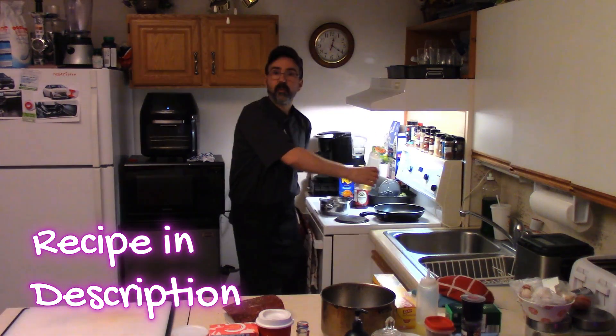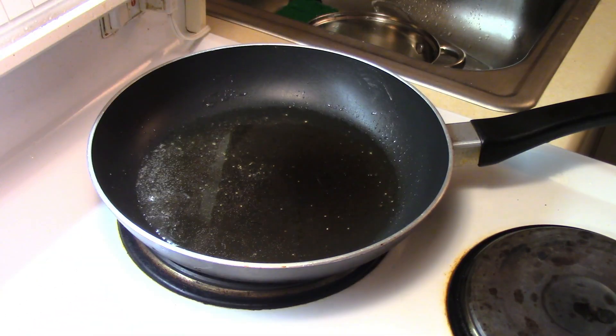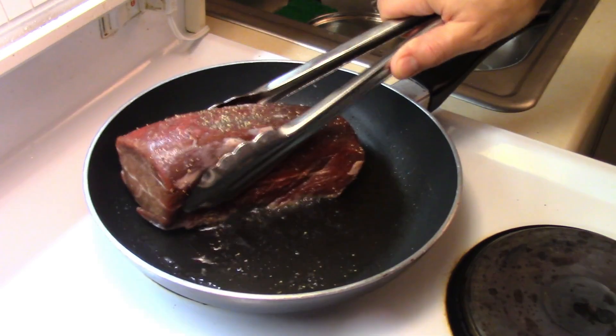We sear it up. Put some oil into the pan, a good amount. Medium-high fire — heat the pan up. Pan's nice and hot.